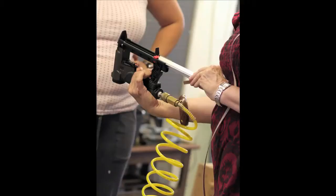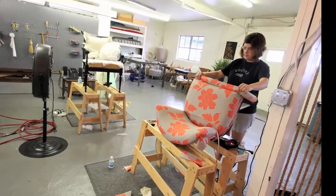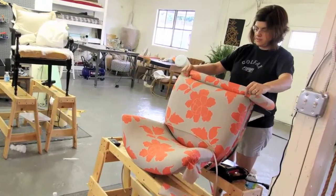You'll learn the way to safely use specialized upholstery tools, see how to choose, estimate, and cut fabrics, and get tricks to layout, fold, and staple that fabric to turn an old chair into something special.